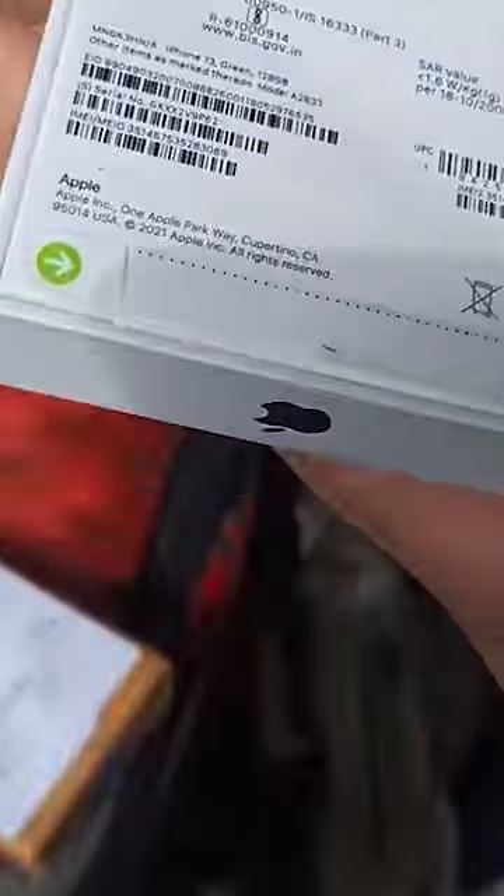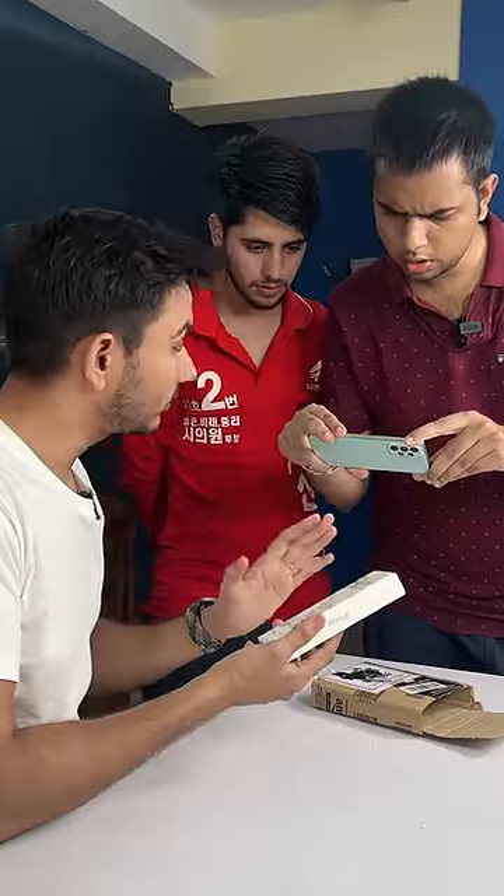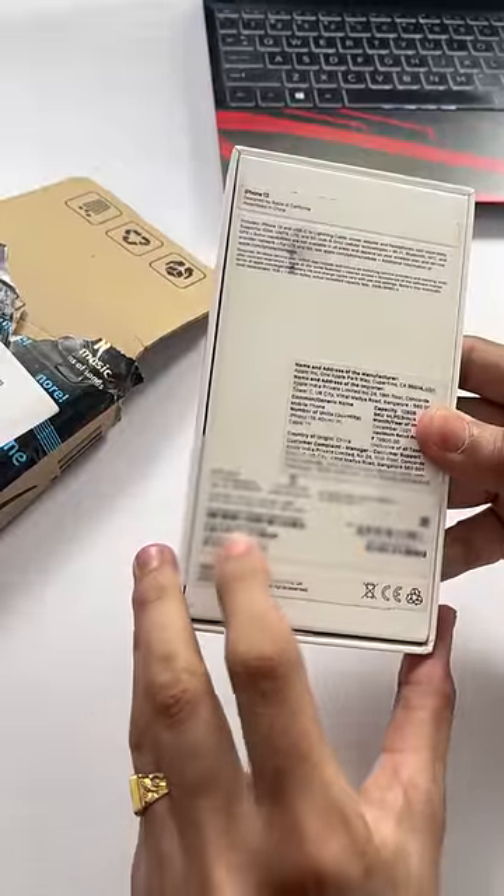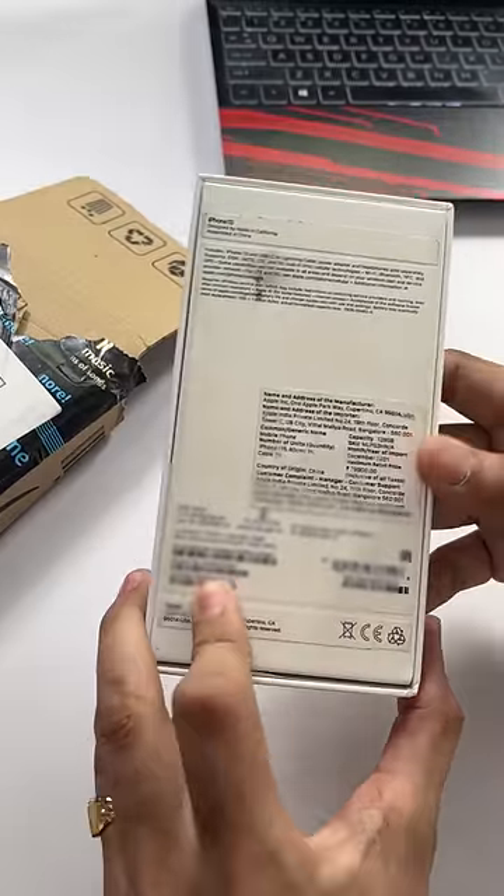The iPhone is not damaged. There's a seal here, so there's no problem. The iPhone is still there. See, the serial number behind the box is written — we'll put it on the Apple Check Coverage website.